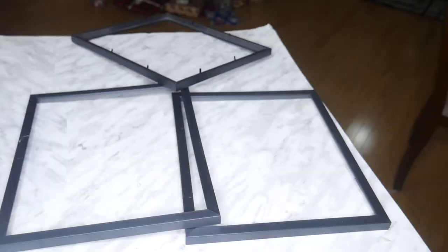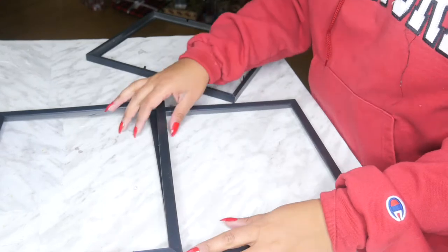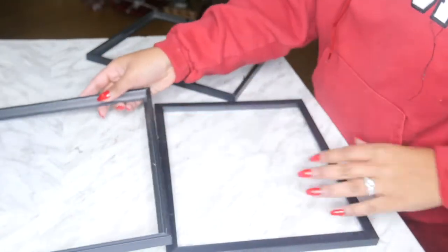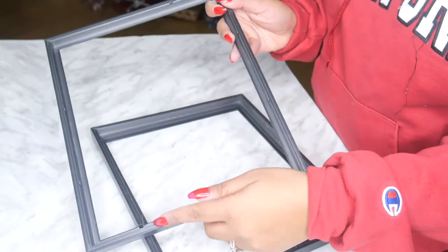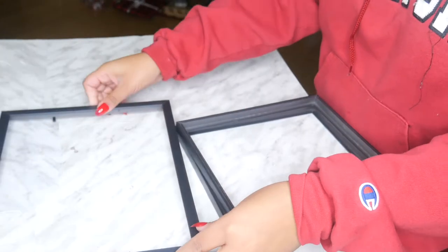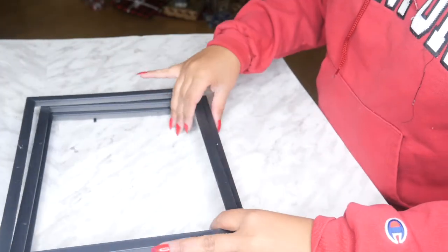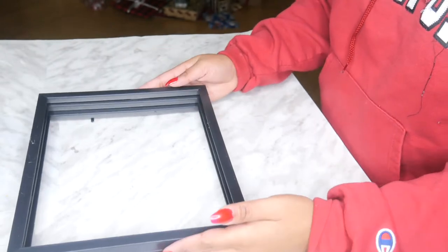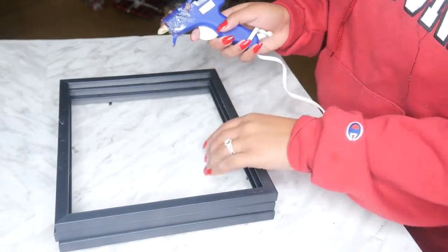Take those little back things off of two of them, but keep them for once. You can see these two are completely bare and smooth and they don't have those little backings to hold in place. Then one of them does, because this is going to be your bottom — you're going to put your glass and the backing back in. Then you're going to stack the two without the holders, and that would essentially make up your tray.